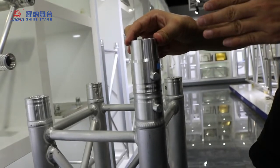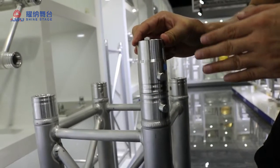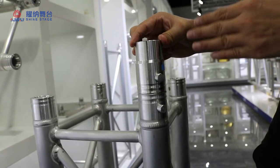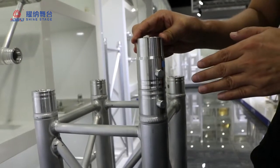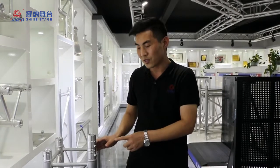So if you choose the spigot truss, first you want to check the spigot technology. The spigot technology is very important for the spigot truss. Today I already showed you how to choose the right spigot truss. Next time I will introduce to you the board truss and how to choose the right board truss. I hope to see you again next time.